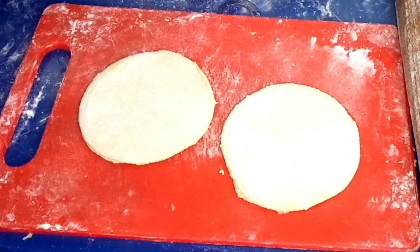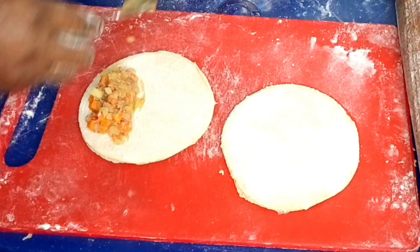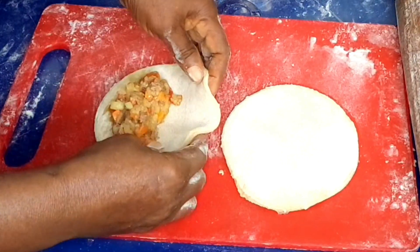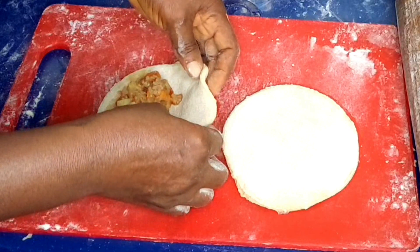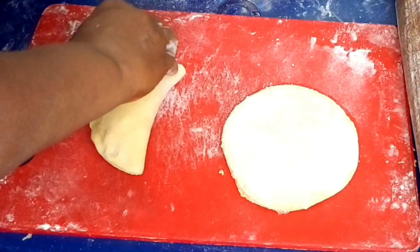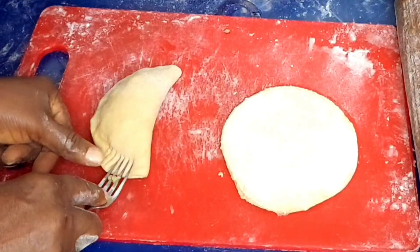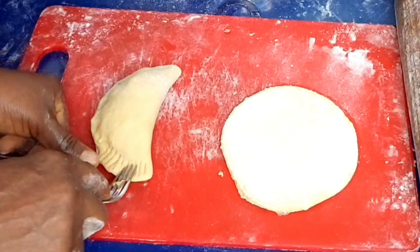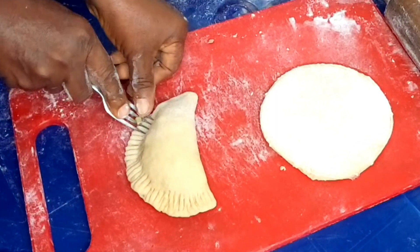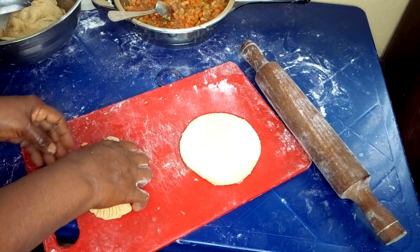Add your filling to your meat pie dough — depending on the size you want, that determines the size of the dough you will make. Add your filling accordingly, then wrap it gently. Close the edges properly and make use of your fork to seal the edges so it brings out a good shape. You can see the meat pie shape is coming out already — very neat. Oh my god, look at my meat pie, this is going to be very delicious!